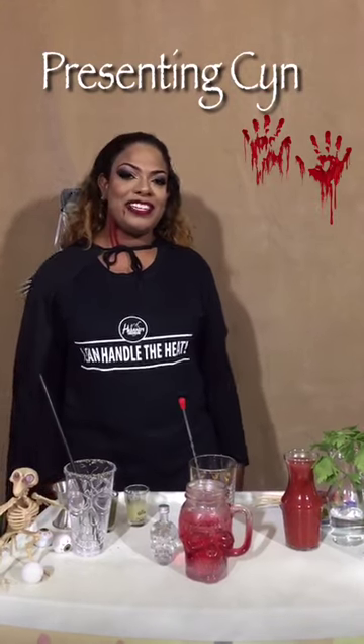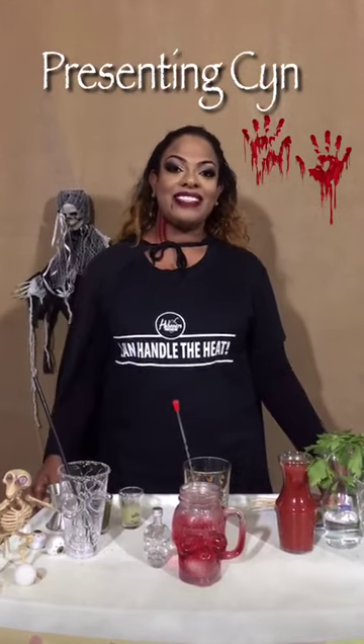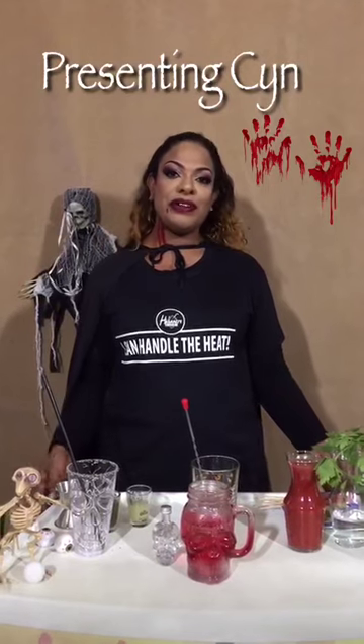Hi, good night. I am Sinfusion and I love mixing. Tonight, I'm bringing the heat with Habanero Trinidad.